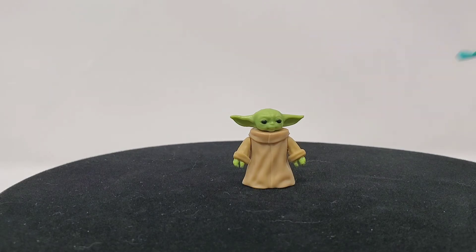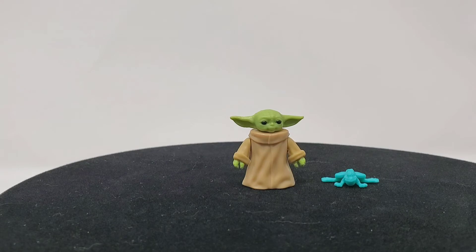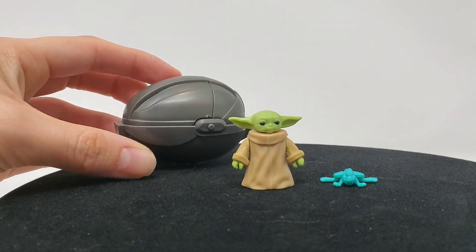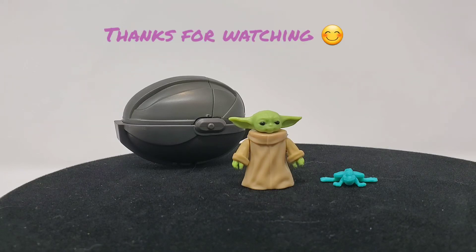That is it for this review. We have Gro Gro and his little frog. If you like this — I'm still new to this exact series, trying to figure out how I want to do things. Thank you so much for watching. This whole month of May I'm going to be trying to do as many Star Wars figures and unboxings as I possibly can — whether that's mystery bags to full-on boxes. Thank you so much for watching. You can hit like, subscribe, and see you in the galaxy!